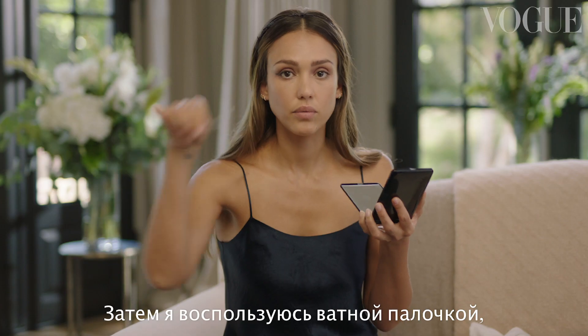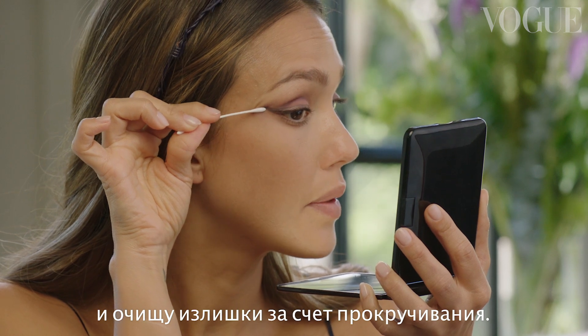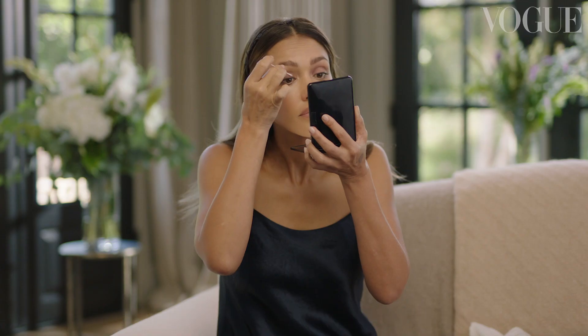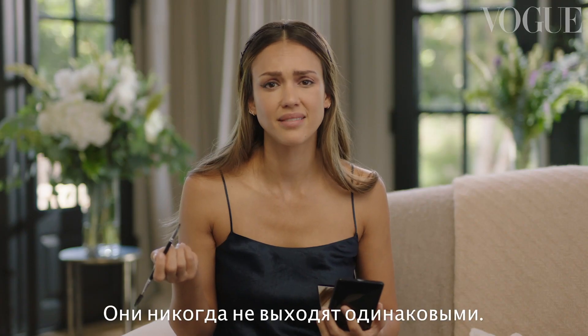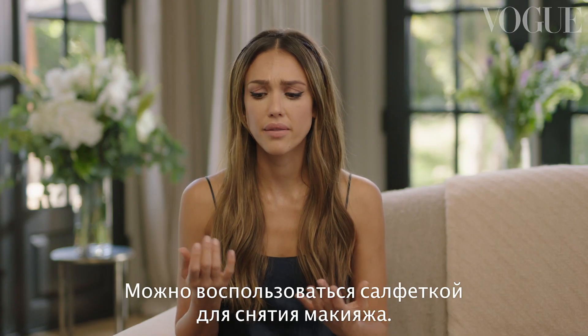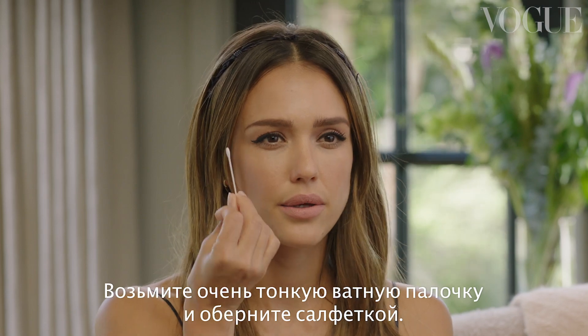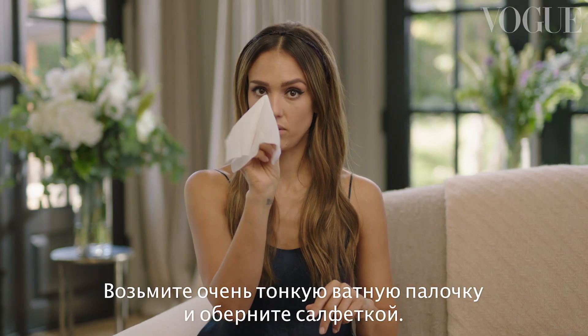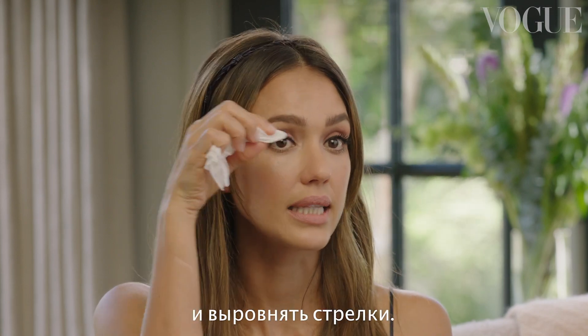I'm going to go in with a little Q-tip and just twist and clean it up. Now I have to do the other side — they're never even. It's really hard to get the right and left matching. You can go in with a makeup remover wipe, put a really thin Q-tip and drape it over, and just fix any mess and really even out that line.